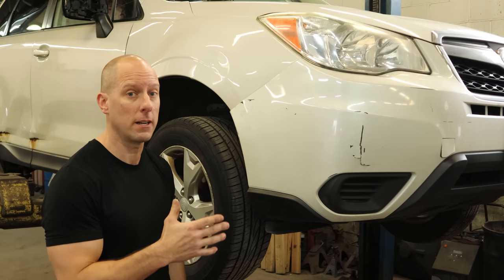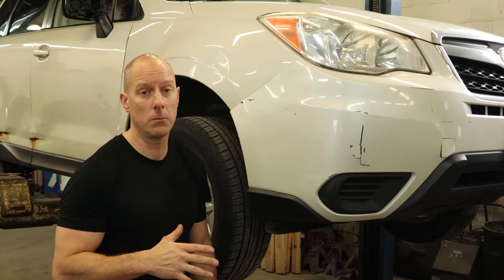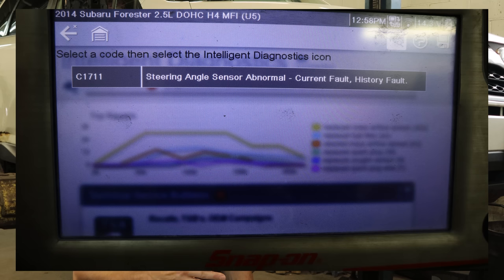Welcome back to the channel. Today we're working on a 2014 Subaru Forester. This thing came in with an intermittent ABS light, and I pulled the codes out of it — it's for the steering wheel angle sensor.